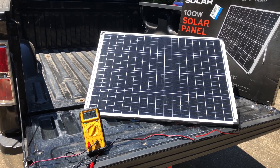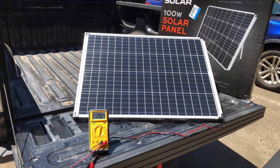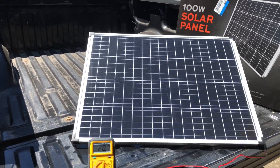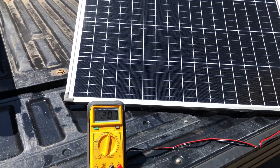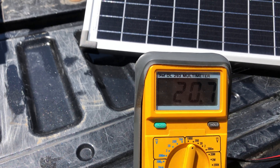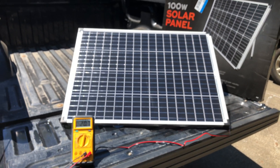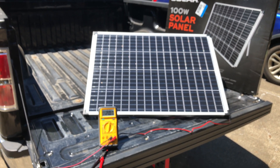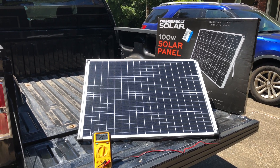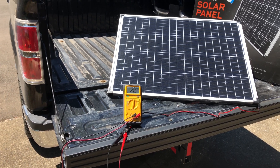Let's take a look at the voltage we're getting right now. We've got the voltmeter setting. At the moment we are getting 20.7 volts. A minute ago I was seeing 22 volts. So it looks like the voltage is as expected, and the current we saw was close to 4.5 amps.